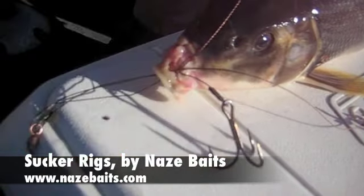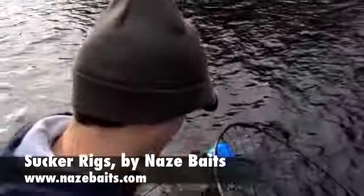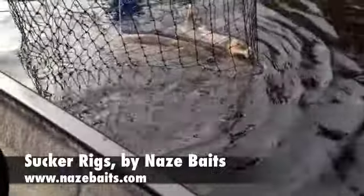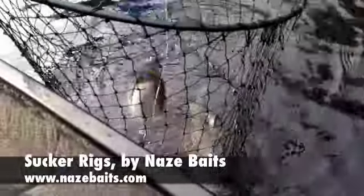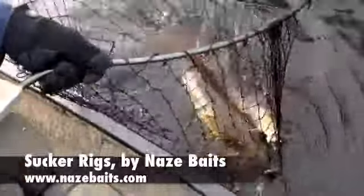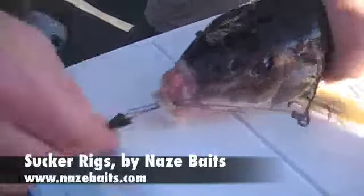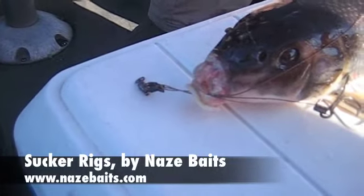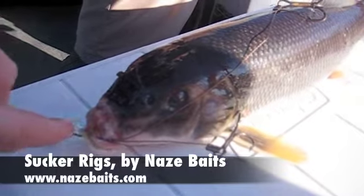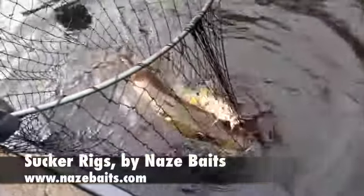And then you hook your hooks where you normally would. So when you set the hook, all of them pull at the same time. Fish generally live quite a long time, because the only damage you're really doing is putting a hole in there.